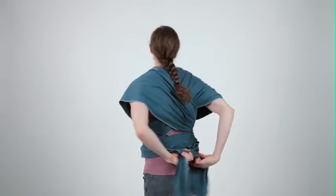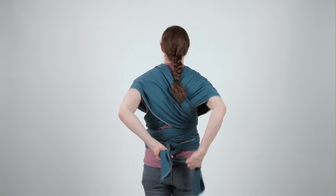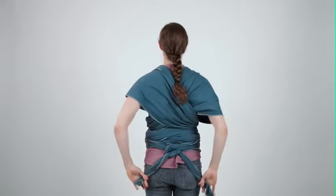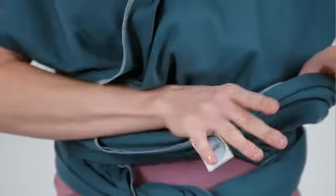Keep wrapping until you feel comfortable. Your Mobi wrap should now be comfortably knotted, whether at your back or front. Your Mobi now forms an X on your back and another X on the front, with the logo panel encircling your midsection.